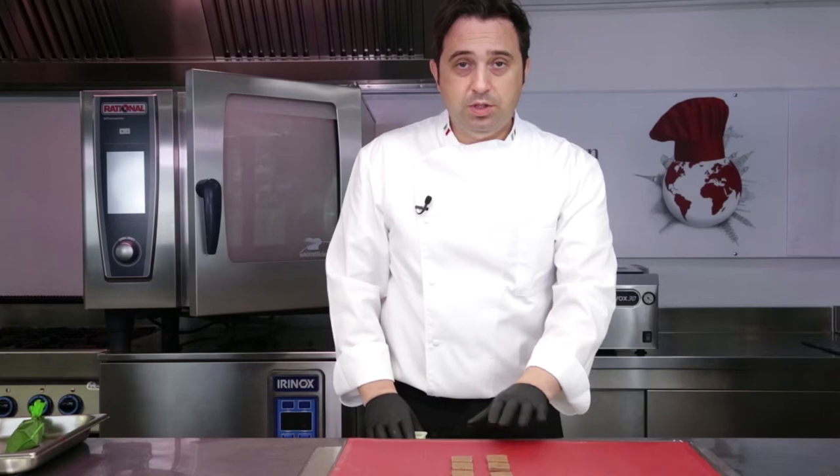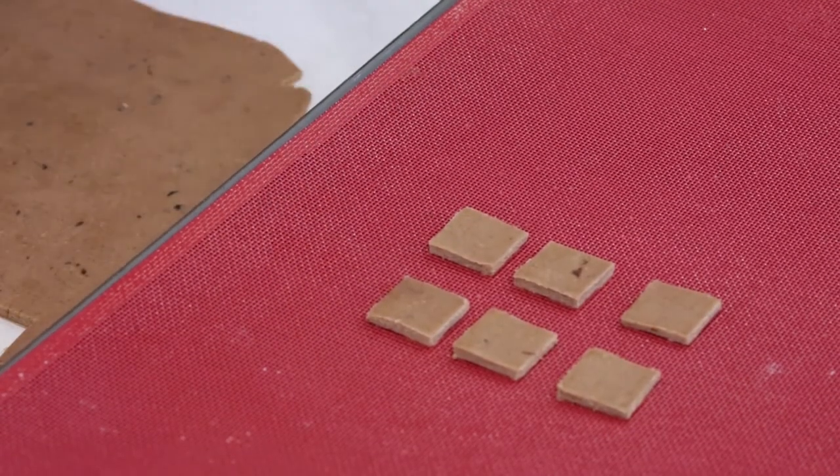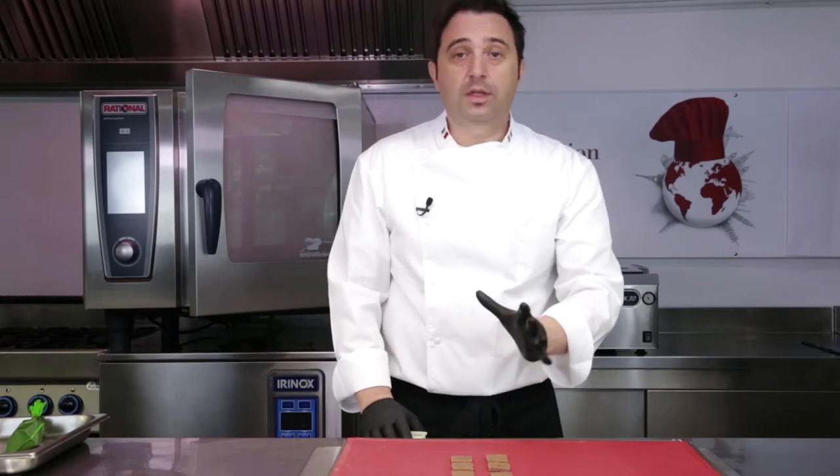Now we're ready to cook them. We're going to cook them at around 140 to 150 degrees for 15 to 20 minutes.